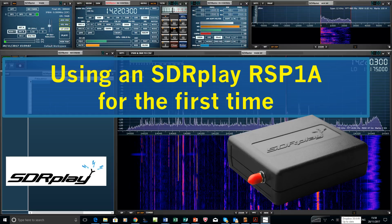Welcome to SDR Play. This video is designed for people who've never really come across an SDR before.